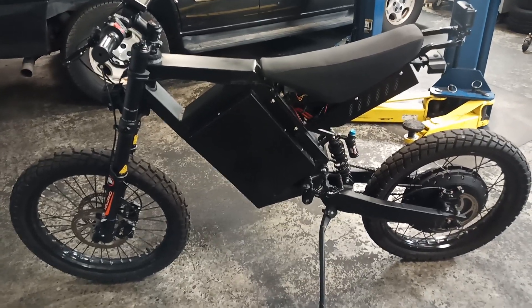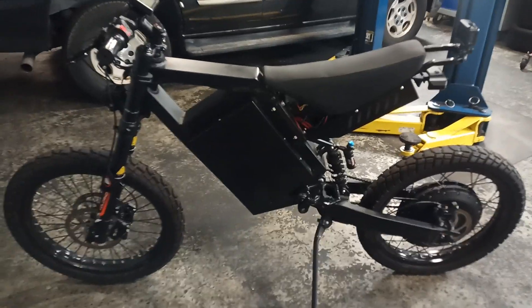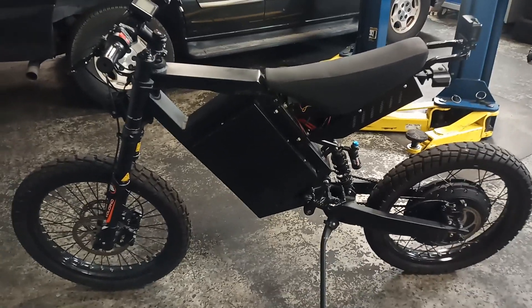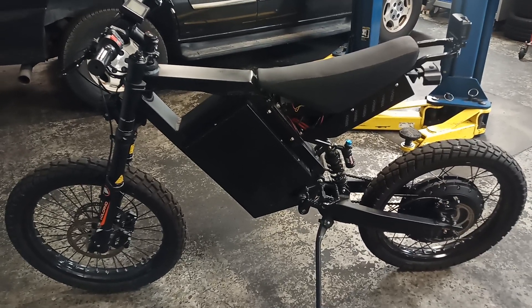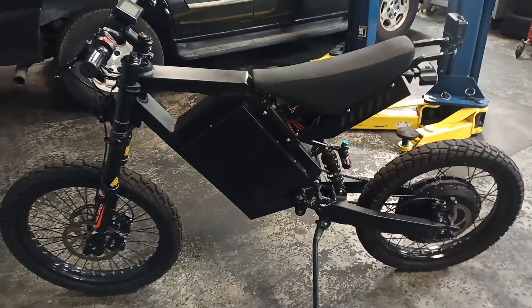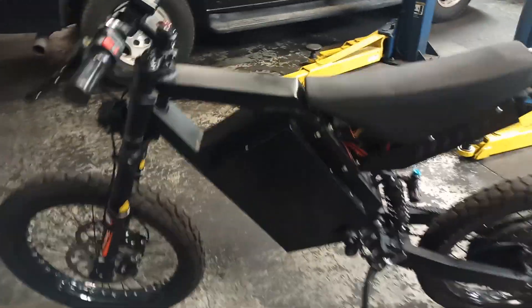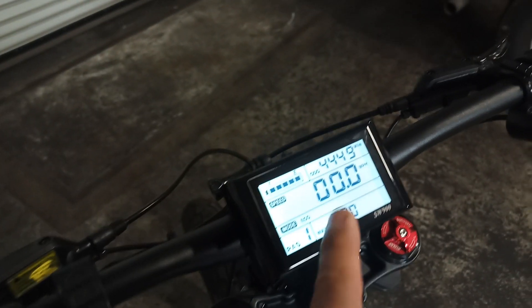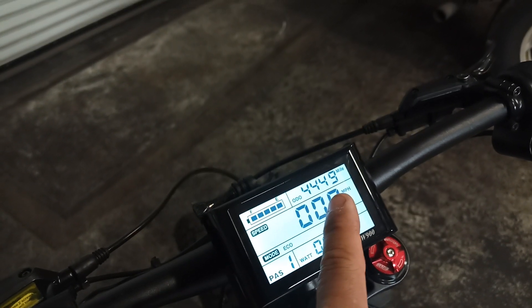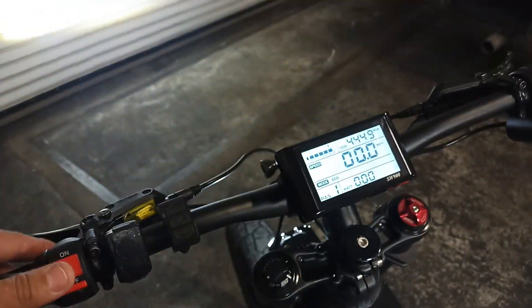Hey, what's up guys. This is my CS20 e-bike that I've shown you in previous videos. This is a short, quick video showing you the problem I'm having. The bike has about 4149 miles already. You can see it turns on and the lights turn on.